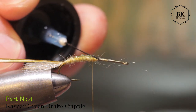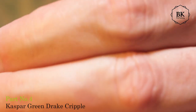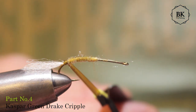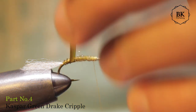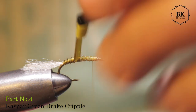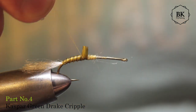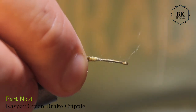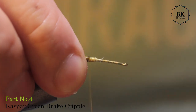I'll secure this and add a drop of varnish just on top to help secure the biot. With my bodkin I will start to wrap the biot - it's making a beautiful segmented body. Just cover a little piece of the previous wrap, just the edge, and use the whole biot. Secure this and cover the rest of the hook shank.